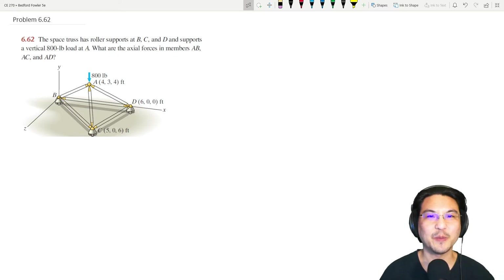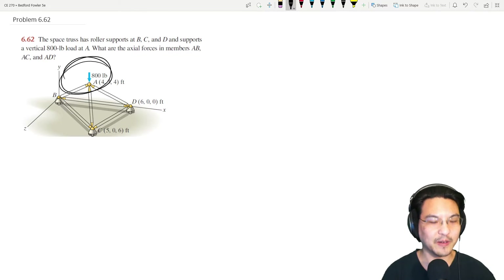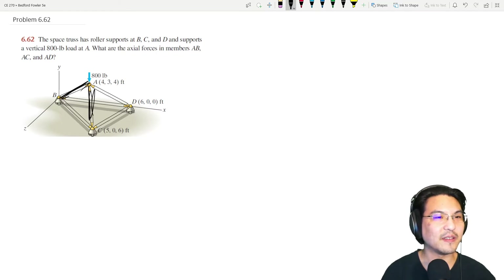Let's try this space truss problem. We have roller supports at B, C, and D, and there's a load of 800 pounds. We're trying to find the axial forces in AB, AC, and AD. This is basically the method of joints where we're looking at one joint.